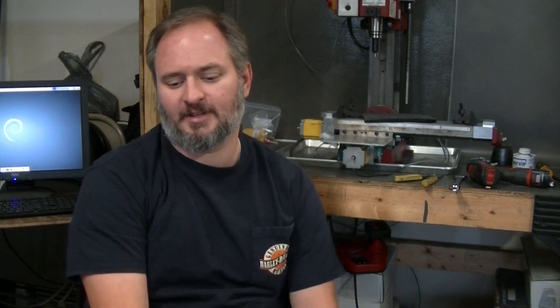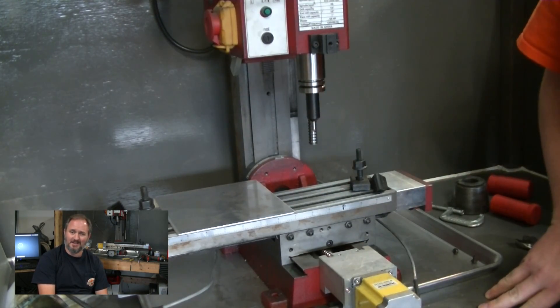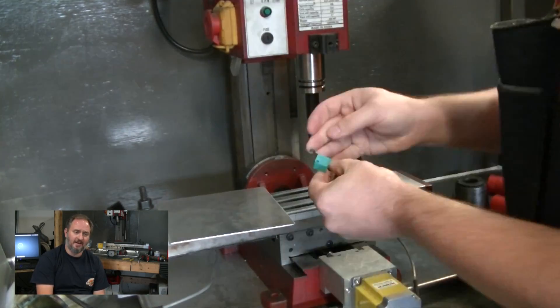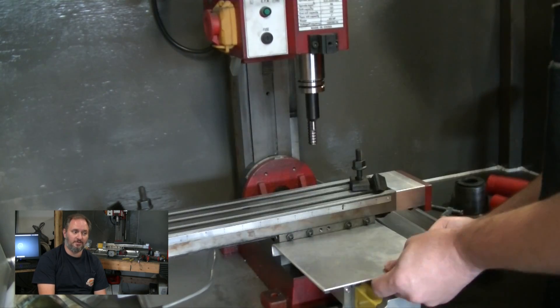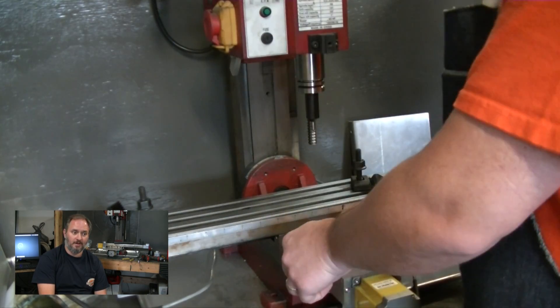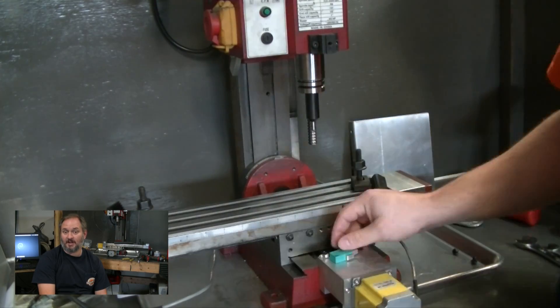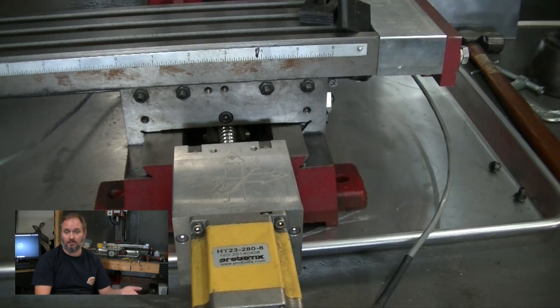So, lessons learned on all of this so far. I changed the controller around — did a bunch of work on that. The first issue I was having is that I could not get Mach 4, which is what I was using for software, to acknowledge backlash adjustments — backlash compensation. I got frustrated and literally yanked the hard drive out of the computer, put a new one in, and put LinuxCNC on. That way I could always go back to the old system if I wanted to.